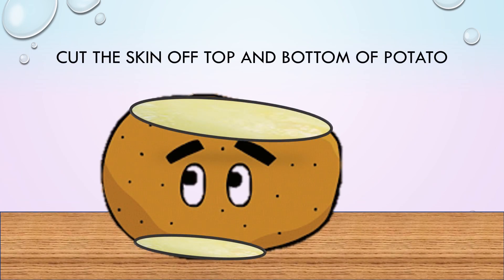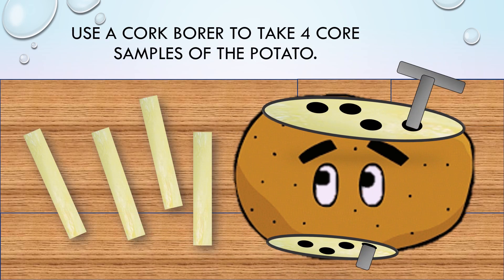Now cut the skin off the top and bottom of the potato. Use a cork borer to take out four core samples of the potato.